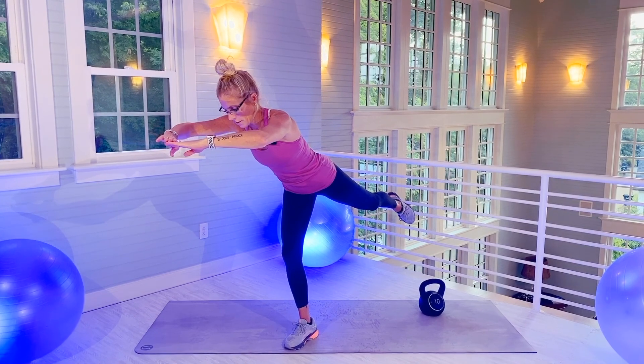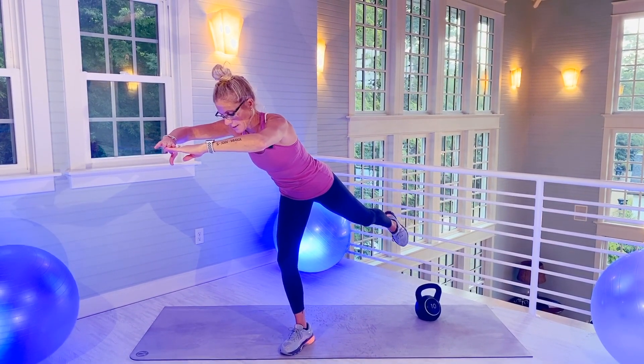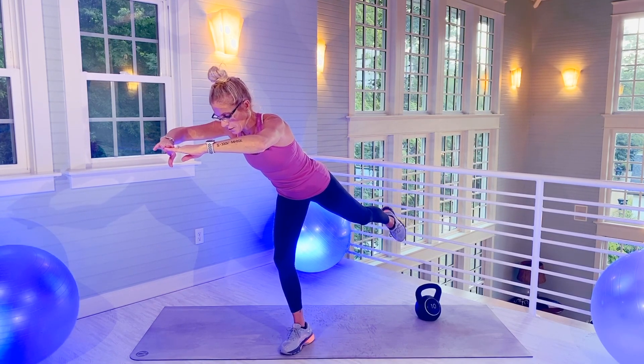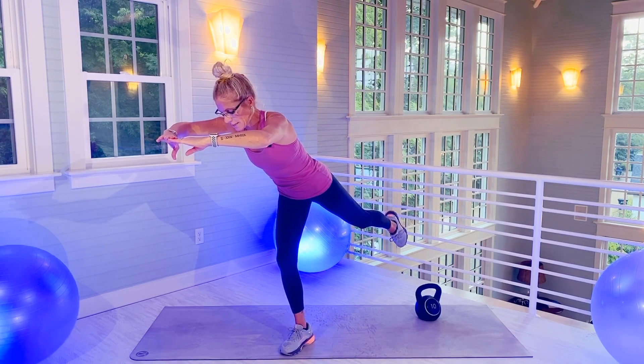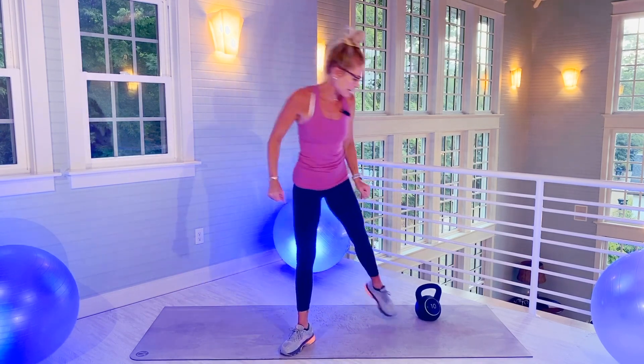20. 1, 2, 3, 4, 5, 6, 7, 8, 9, 10, 11, 12, 13, 14, 15, 16, 17, 18, 19, 20. You're going to slowly bring that leg down.